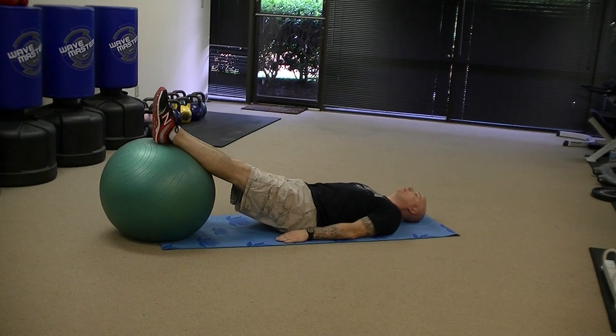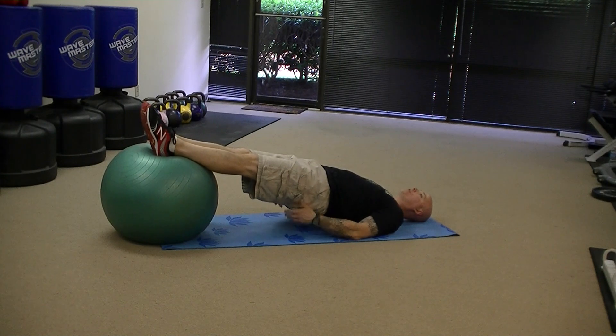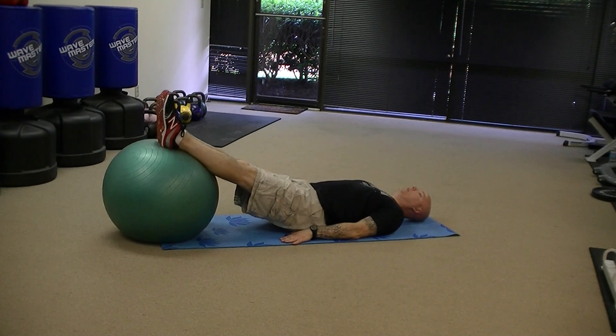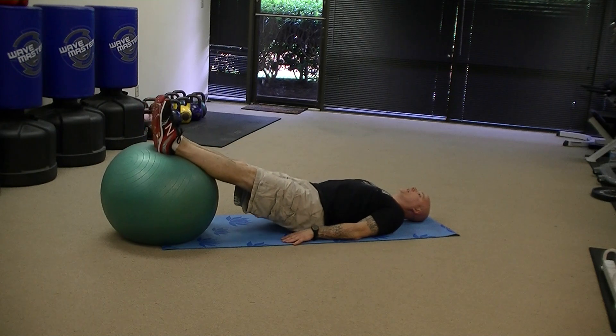So with the feet up on the ball, I'm going to drive my heels into the ball, squeeze the glutes, and extend the hips up. I'm contracting the hamstrings and glutes and the lower back, and then I'm going to lower the hips back down onto the ground. So I'm going to drive the hips up and then lower them down.